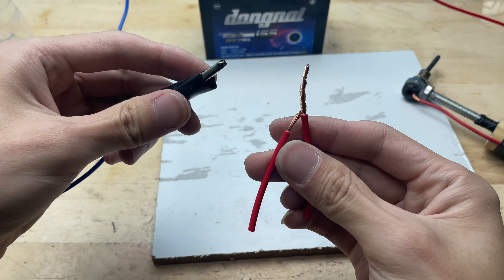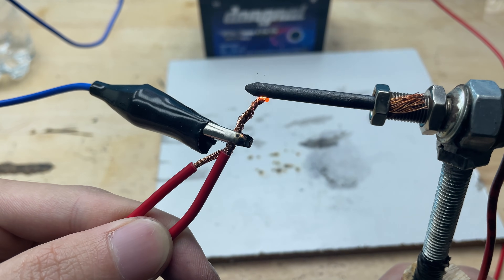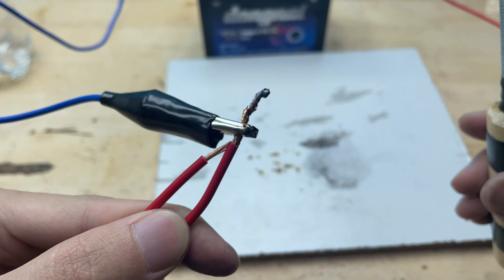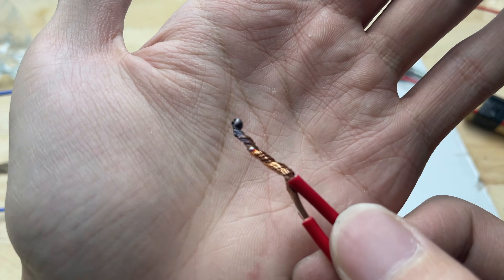Next, let's try soldering a small wire. When the clean tip touches the solder on the wire, it melts instantly and flows evenly around the strands. The solder forms a neat, shiny joint that holds.